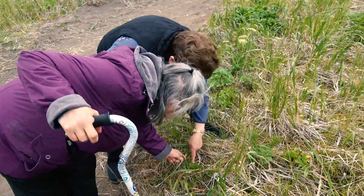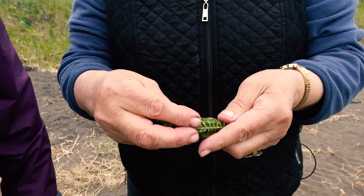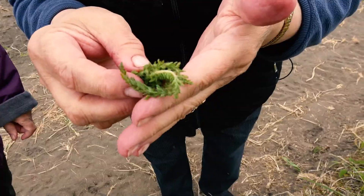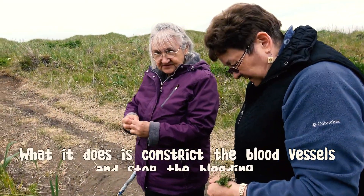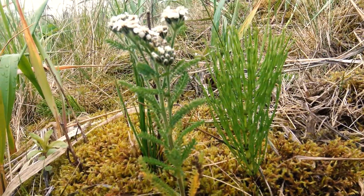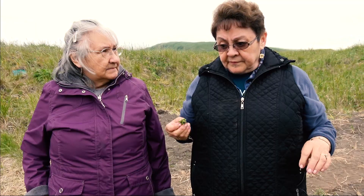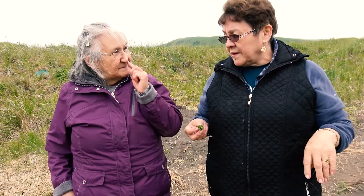This is used for if somebody has a cut. Pick it like this, then bend it and rub it between your fingers — look, it gets moist. Put it on the cut to help clot the blood. What it does is constrict the blood vessels and stop the bleeding. You could also boil it and drink it as medicine for a sore throat. My mom put it right in her nostrils, and 15-20 minutes later she took them out and cleaned her nose with tissue and she was fine.